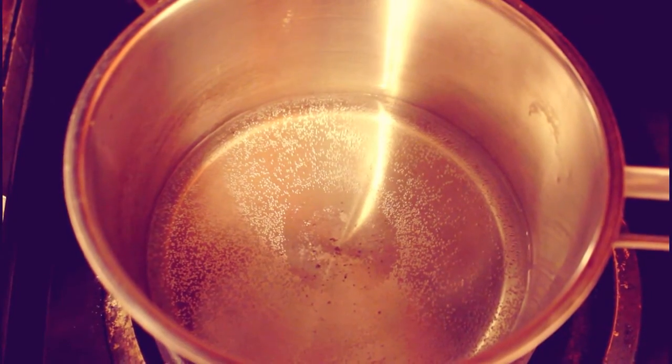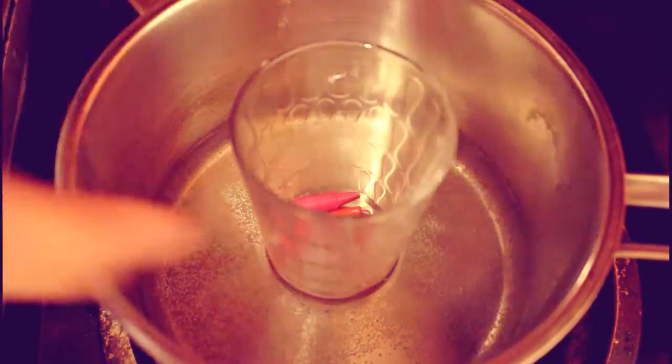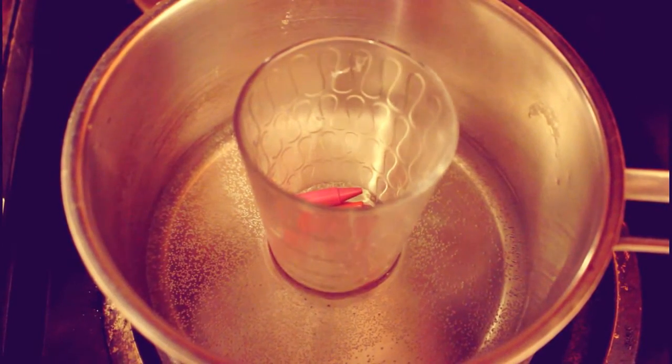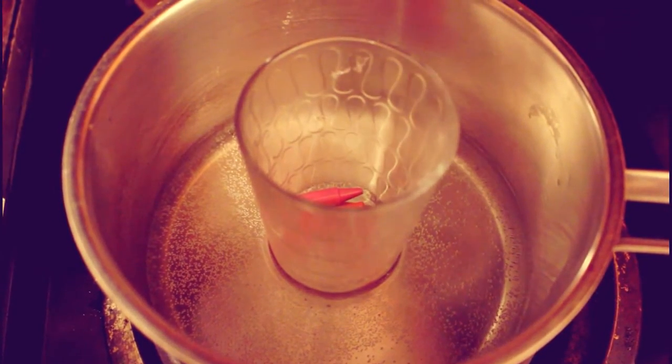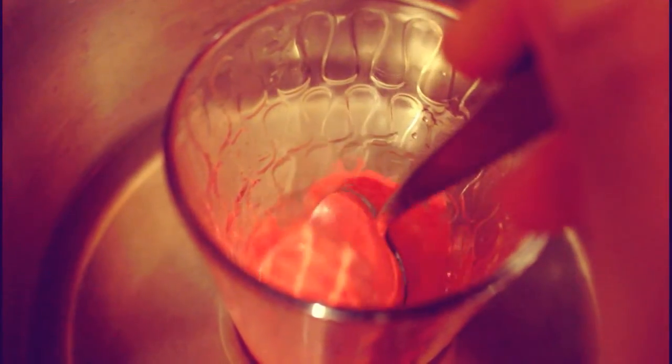Now place your glass container into your pot of water. Make sure your water is not boiling because if it is, it will most likely crack or break your glass container. Remove the glass container from the pot when everything is completely melted.